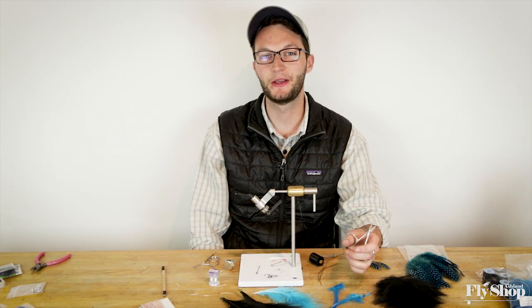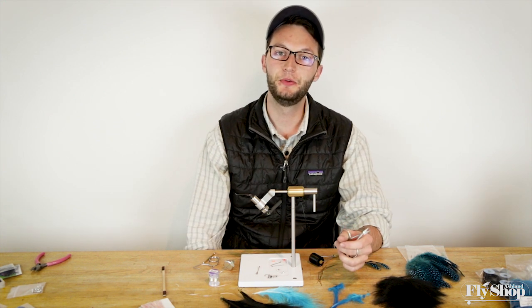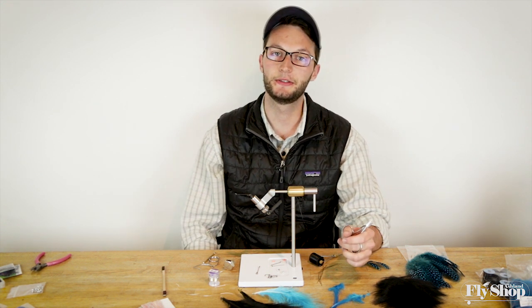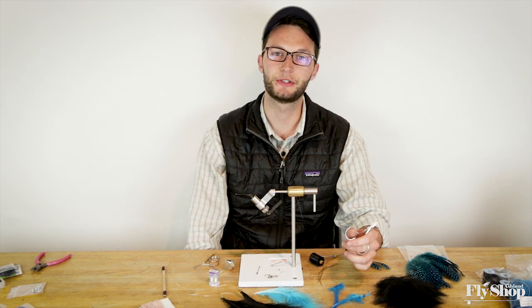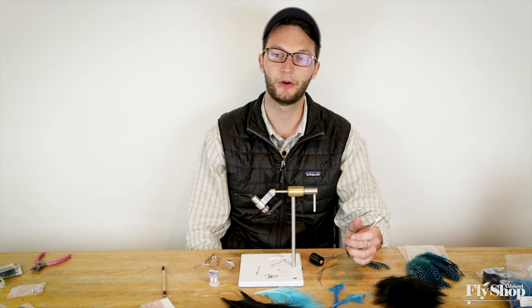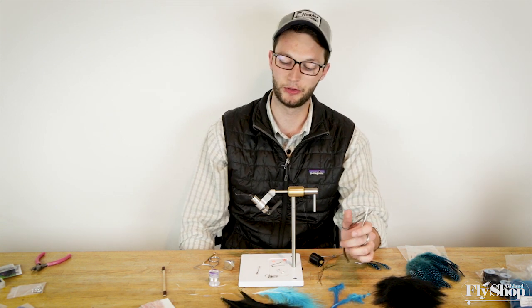Hey, everyone. Marcus here from the Ashland Fly Shop. Today we're going to be unveiling two new intruder kits. The first one will be a Marabou fly kit designed to tie both a two-station intruder and a single-station intruder. The second kit will be the same thing but for the ostrich variety. But we're going to start here with the Marabou version.